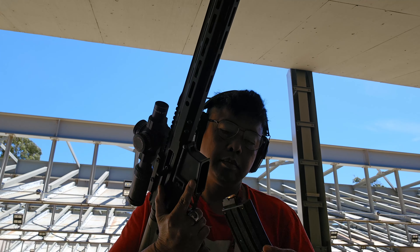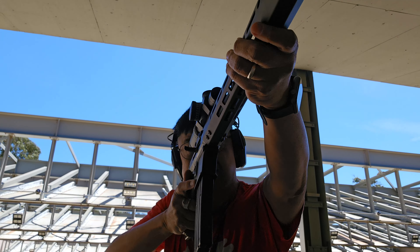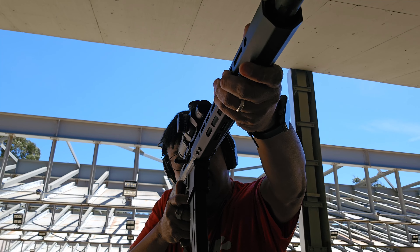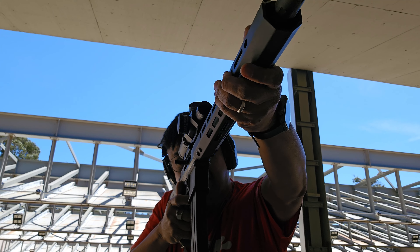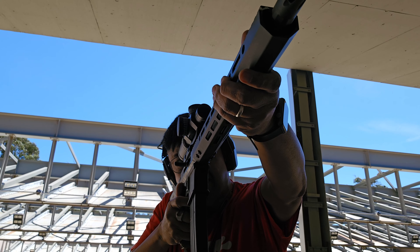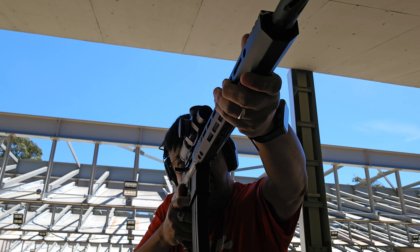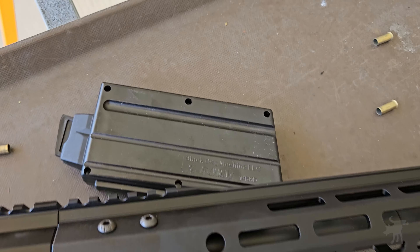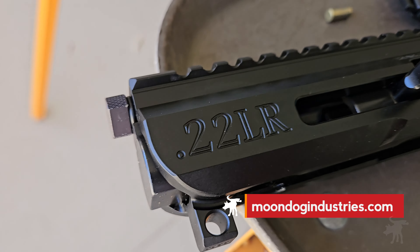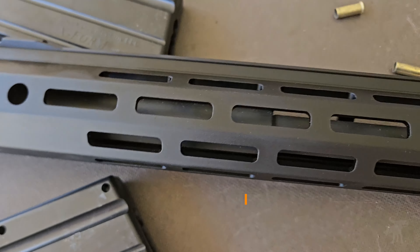I want to thank Bear Creek Arsenal for sending out the BC-22 Complete Upper for me to test. One thing my test clearly showed is how important it was to try different ammo brands, especially with .22 long rifle, before coming to a conclusion about how well a rifle shoots. And adding a .22 upper to your AR not only makes it cheaper to shoot, but also makes it a whole lot of fun. If you're interested in learning more about the Bear Creek Arsenal 22 upper, you can find more information in my full written review at moondogindustries.com — there's a link in the video description.